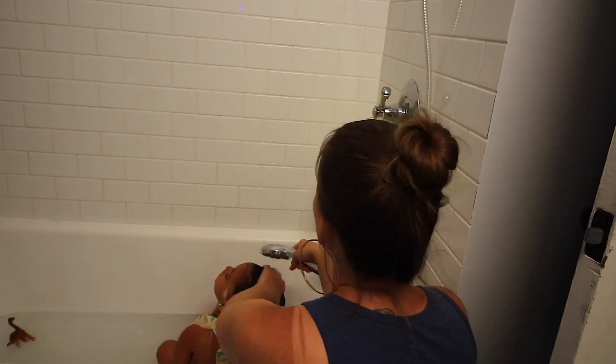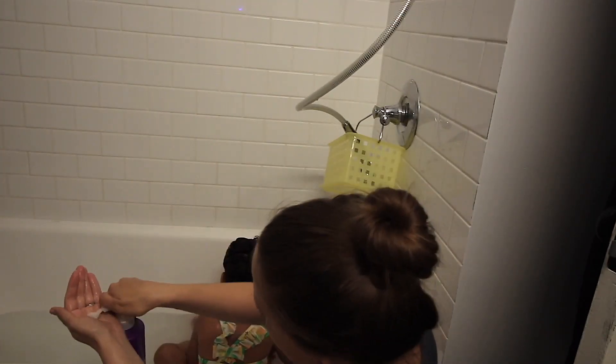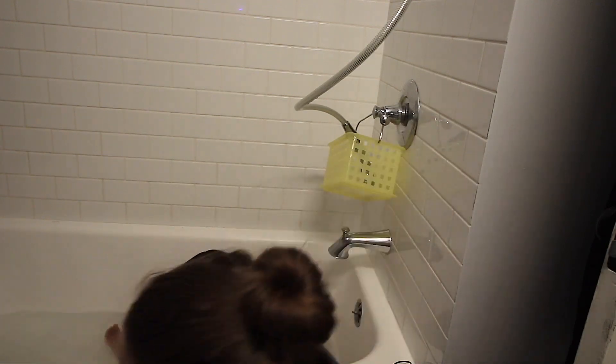Now I'm going to rinse that out and then follow up with a deep conditioner. Before I apply the conditioner I always squeeze out excess water from the hair. Today I'm going to use the Aussie 3 Minute Miracle Conditioner — I've used their 3 Minute Deep Conditioner quite a bit, but this one is actually their new line just for curly hair, so we'll see how we like it. I'm going to halfway section her hair to make sure the conditioner is evenly applied, but honestly her hair isn't that thick. If your child has thicker hair I would make sure to section it to apply the conditioner.